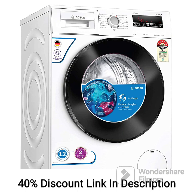Capacity. The washing machine has a spacious 8kg capacity, making it suitable for medium to large-sized households. It can handle larger laundry loads effectively.